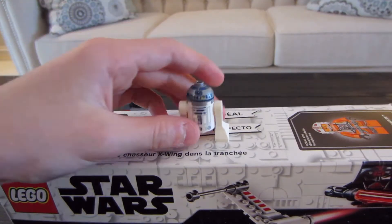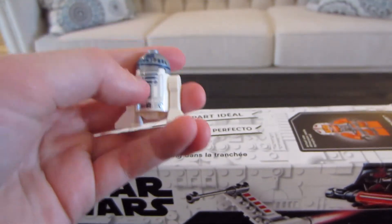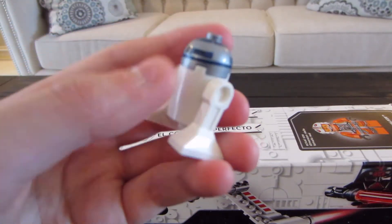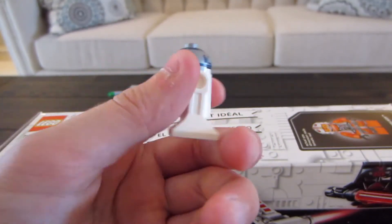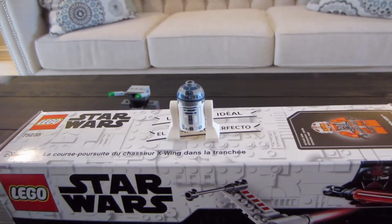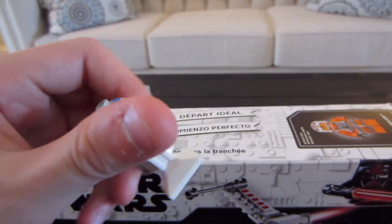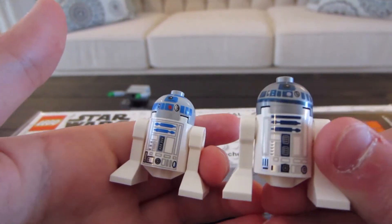The first figure we have is R2-D2. He has updated piece modeling compared to the old one. The head's different from printing all around. The two pieces right here are the same. The print on the front is updated, and then there's nothing on the back. So that's the new one, and I have the old one right there for a nice comparison. This one's a little different — a little older piece, not as much detail.